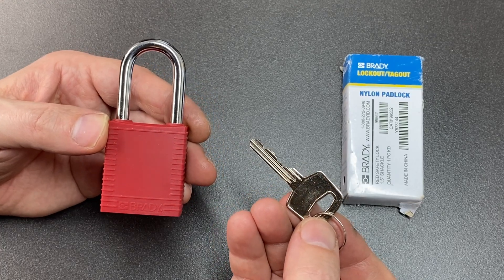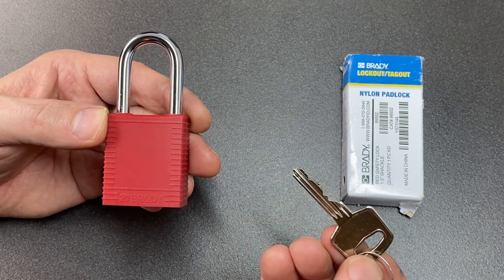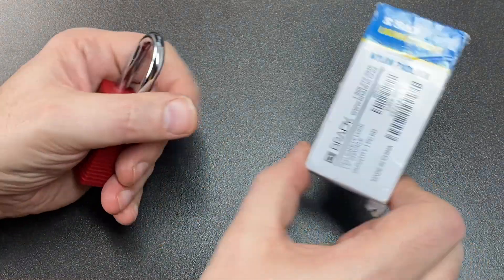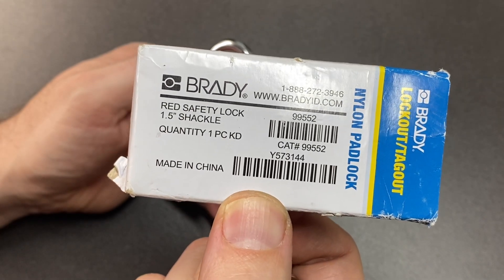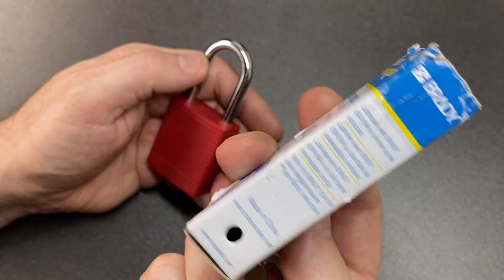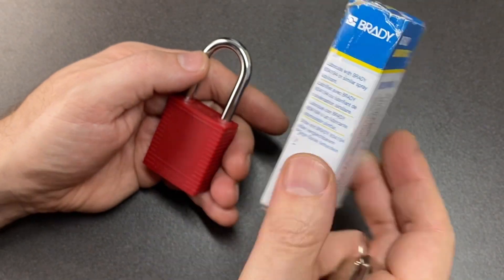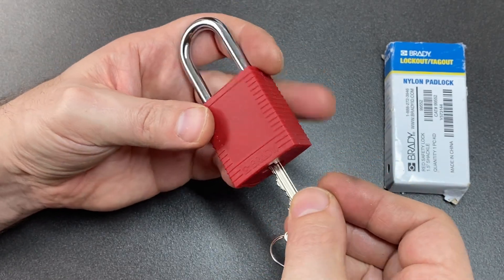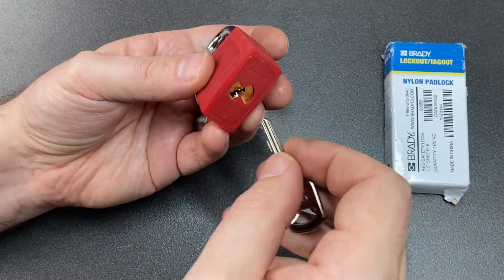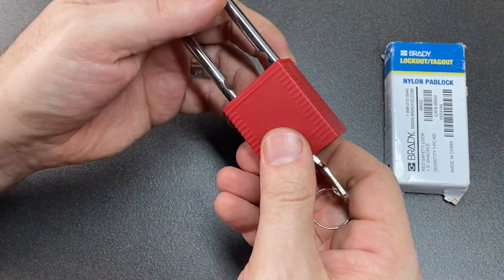Hello again, it's Lock Noob, and subscriber Adrian sent me this Brady Lockout Tagout nylon padlock. It's a made-in-China nylon padlock — just is what it is. It's a little LOTO lock. When I did an unboxing of the package which was sent to me with this in it, it's a little six-pin lock.